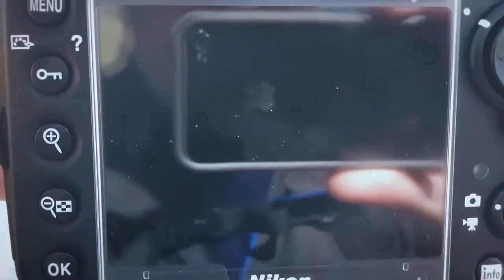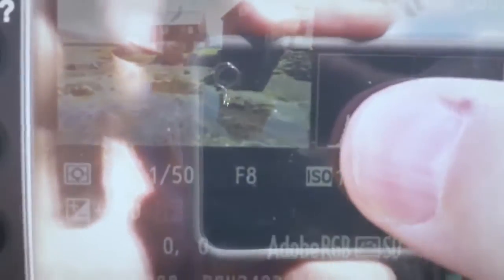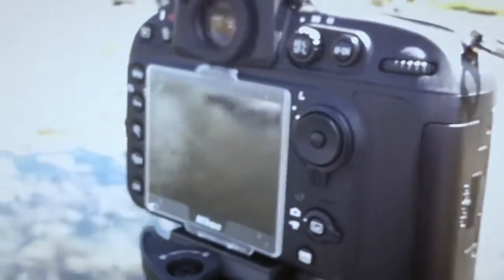There you go. Let's just have a look. The brightest one looks good — nothing in the dark areas, as you can see. And the dark one with nothing that burns out. I'm just going to process it for you and show it to you later.